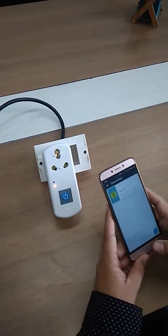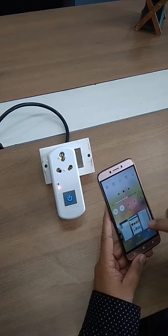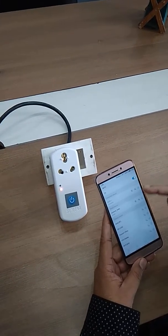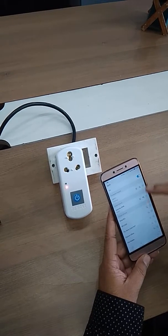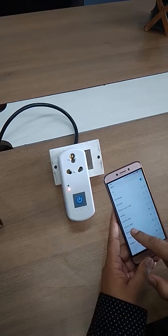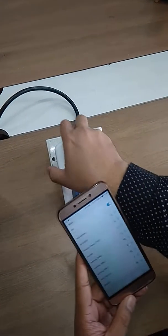I will now show you how to use this. I just log in to the mobile app, and since it is already connected, it will show you the device. Now we just power on the device, and you can see it starts blinking.